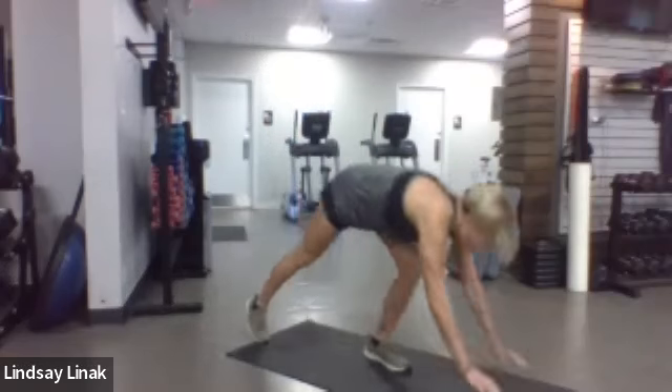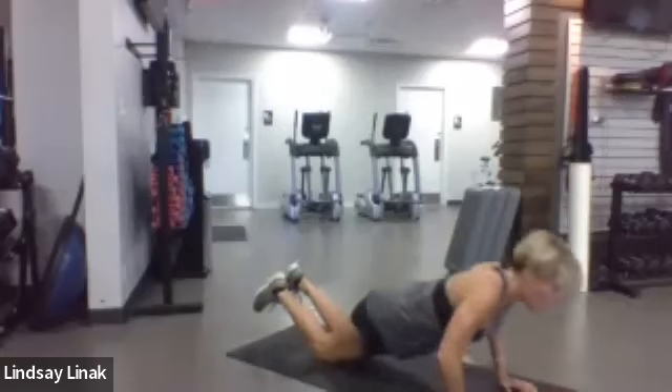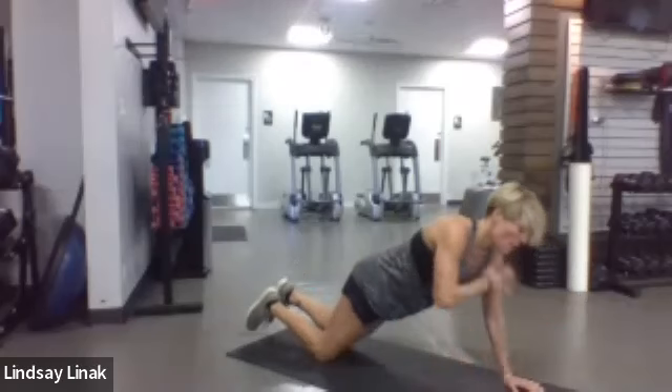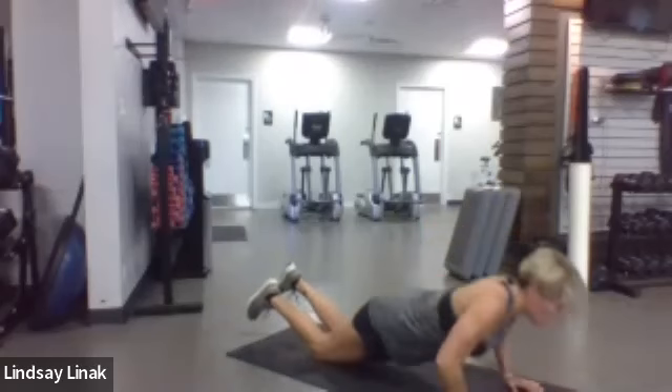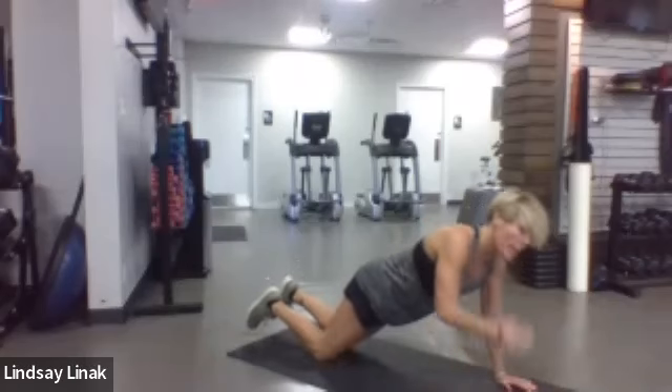We're going to do a little push-up — you can modify on the knees if you need to. Do a push-up and then come up and give a warm shoulder tap: one push-up, one tap, just alternate — come across with the right, then across with the left.